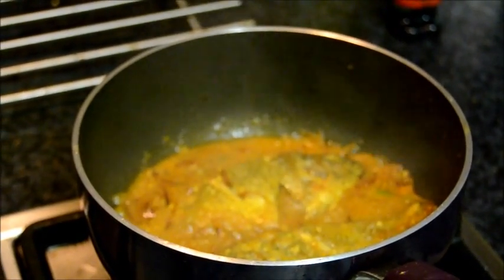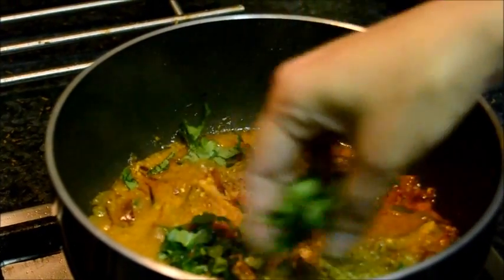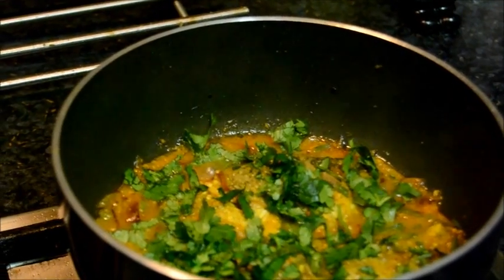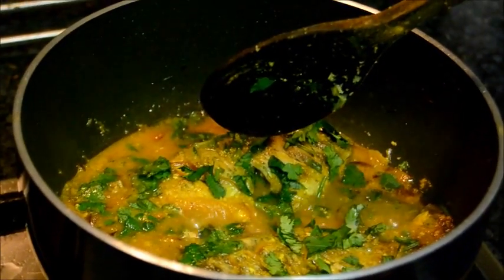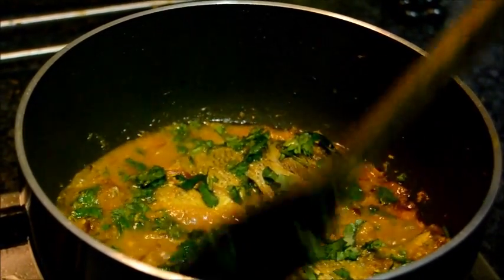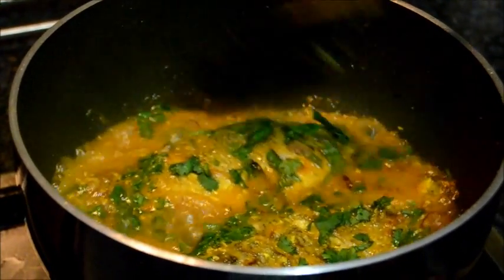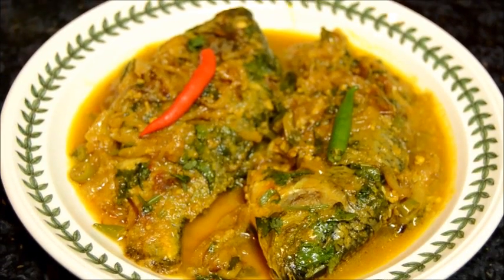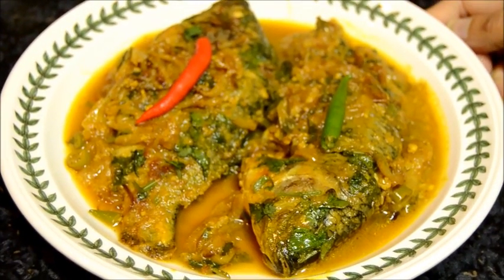Fish is done. Add the fresh coriander. You can reduce the gravy to your choice of consistency. Turn the heat off. The fish is ready to enjoy.